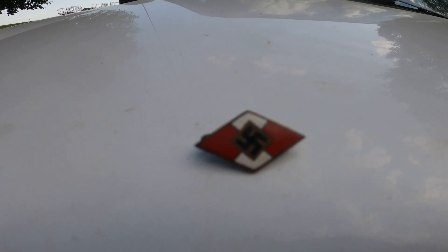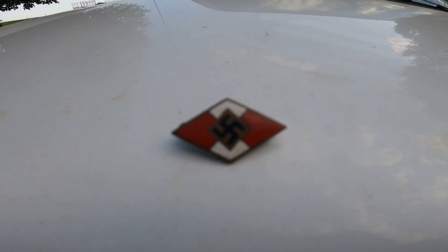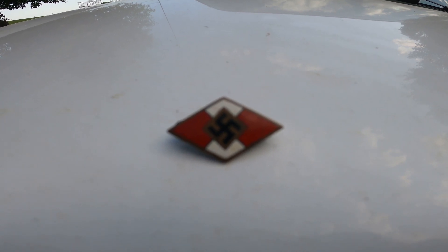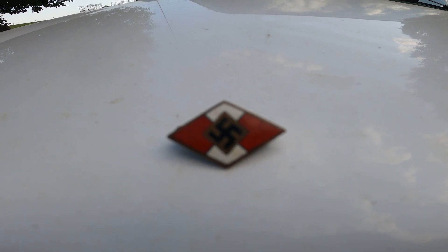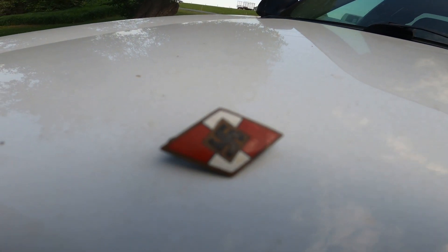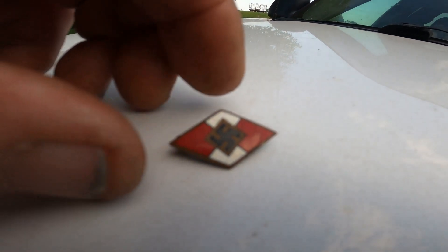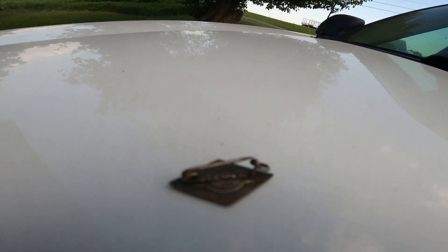Check this out folks, it's a buddy of mine's father's pin he brought home from World War II. I've never seen nothing like this — I don't know if any of you folks have ever seen anything like it. I don't know if you can see it good, the light isn't just right. A friend of mine looked it up and there were different pins — showed a bunch of different pins. You look it up on the smartphone, it'll bring stuff right up. There's people selling them.